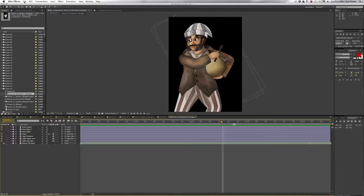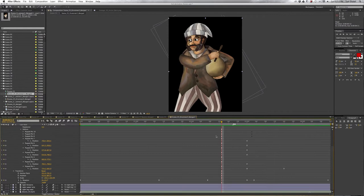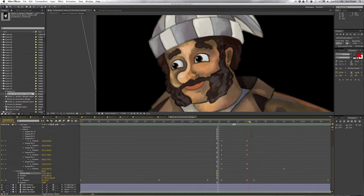Which brings us to the animation — my favorite part. Once I receive the files from Doug, I import them into After Effects. Each layer has to be moved and rotated into a place that gives them the illusion of interacting with each other.